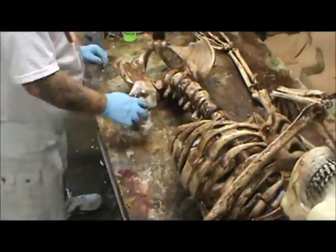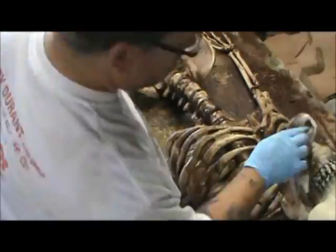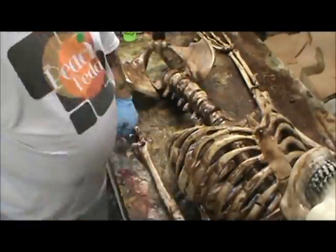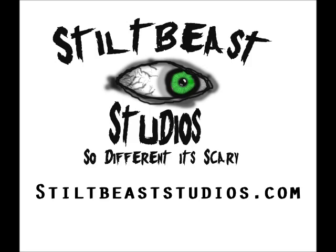So that's me aging a skeleton. I want to thank everybody for watching. A reminder: if you're going to be at National Haunters Convention, I'll be teaching some classes there, and hopefully you can come see me. Thanks.